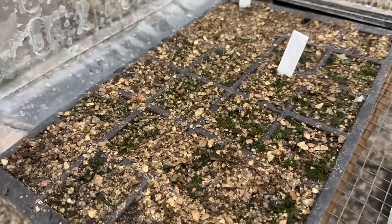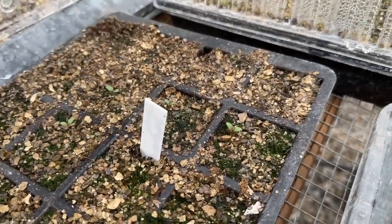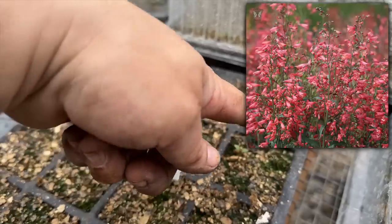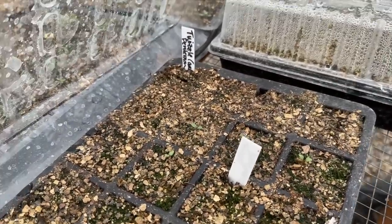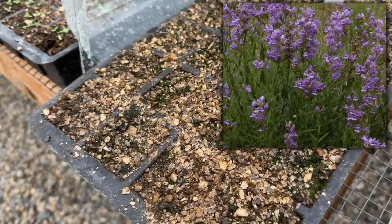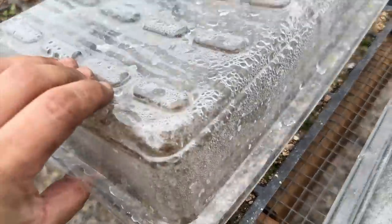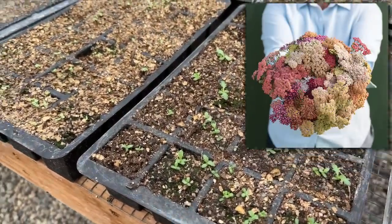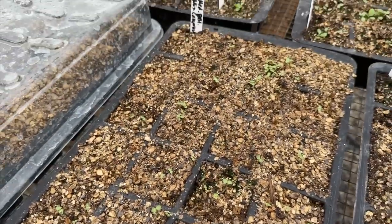Right here we've got the penstemon — this first batch is the Twizzle coral, and I'm seeing about 9 out of 10 up. That's pretty good. Lovely penstemon is seed I've had for a really long time — I don't see any up in that section, so I don't know what the deal is. We won't give up on them yet. Some are just slow. This is the summer pastels yarrow, looking great. We've got the columbine just starting to come up in the last day or two. Some of these just take a while.